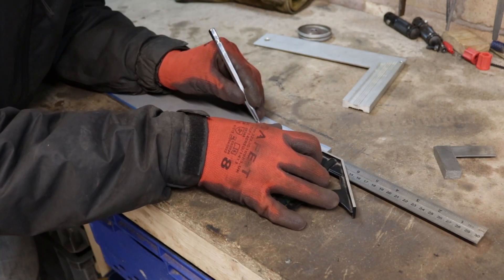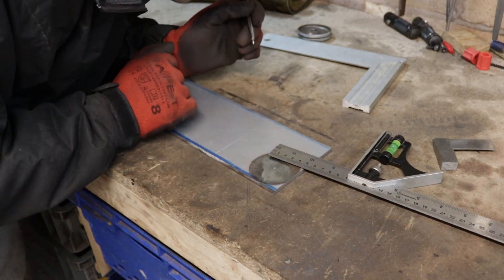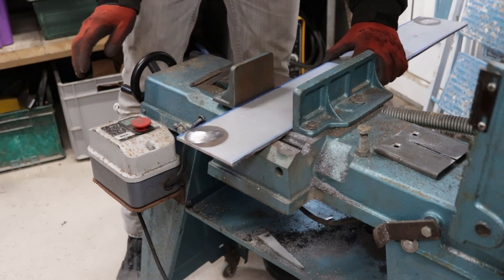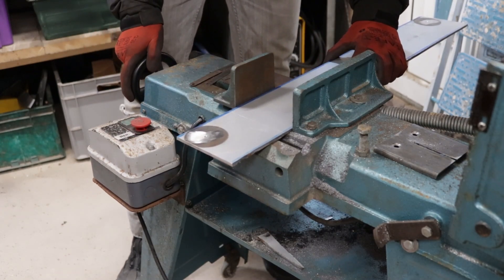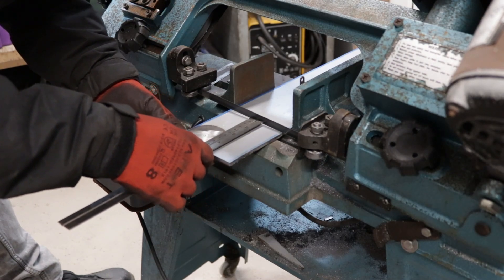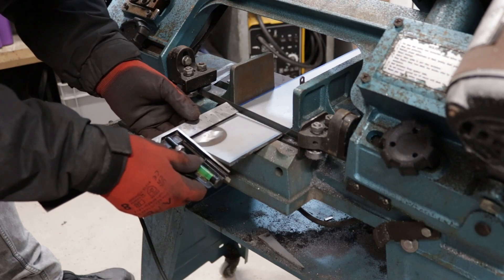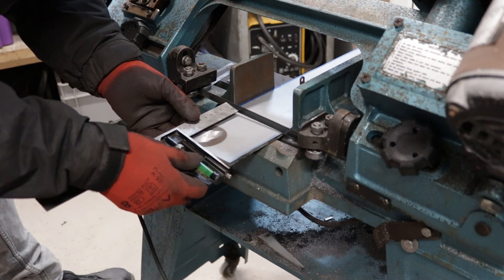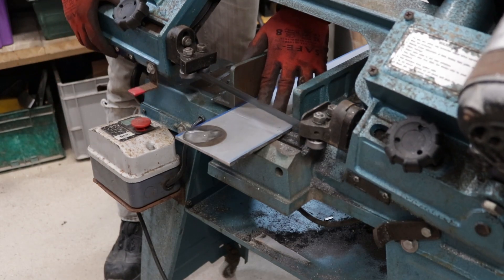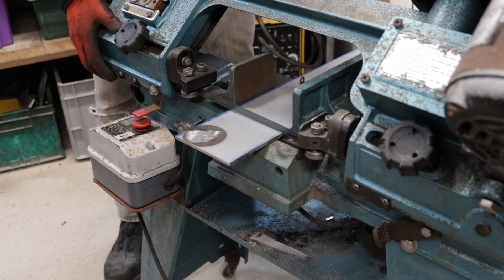I did run into a bit of an obstacle when it came to mounting the material in the bandsaw. The fixed jaws were clamping on the rough cut edges that I did with the angle grinder, so the material didn't sit flush in the clamping jaws. I did have to use some packing material just to make sure that the marked area of the material was square to the blade.